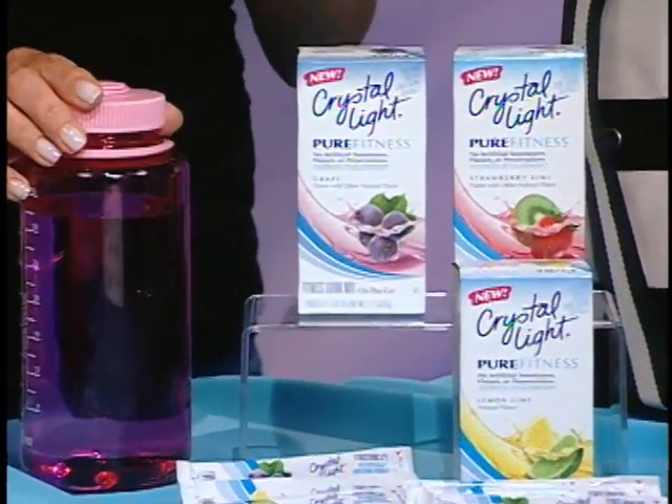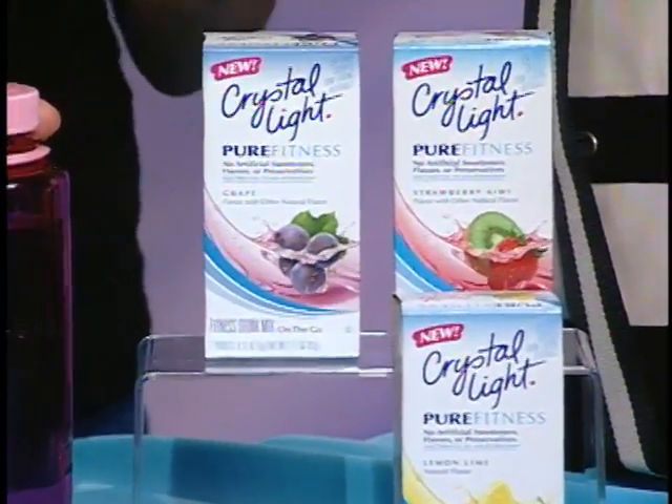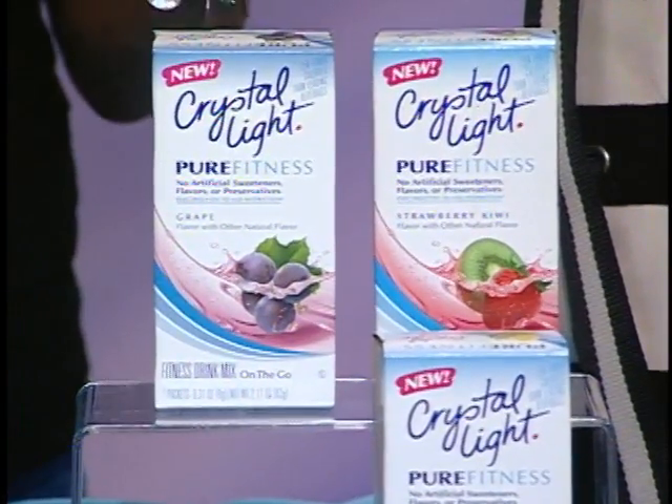Active moms always want to stay hydrated. Include a reusable water bottle in her gift bag — this will remind her that she's got to drink more water because we're always trying to drink more water during the day. Another great drink option is Crystal Light Pure Fitness. It has no artificial sweeteners, flavors, or preservatives. Only 15 calories, it has electrolytes to aid hydration, and three great flavors. Delicious — you're going to love it, moms.